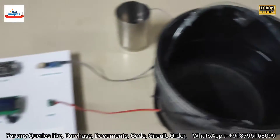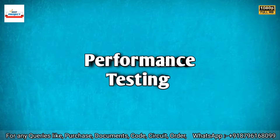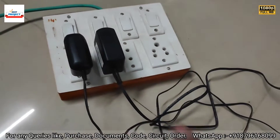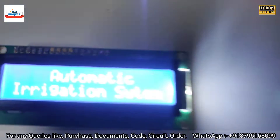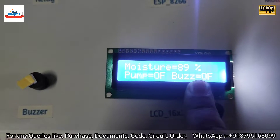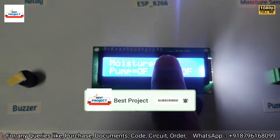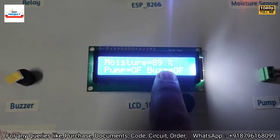This is a water pump to supply water to the plant. The adapter is connected to a 12-volt power supply. Let's turn on the system using the main switch. The system name appears, and you can see moisture level is 95% — pump is off and buzzer is off, because moisture level is greater than 70%. When sufficient water is available, the pump is not needed.